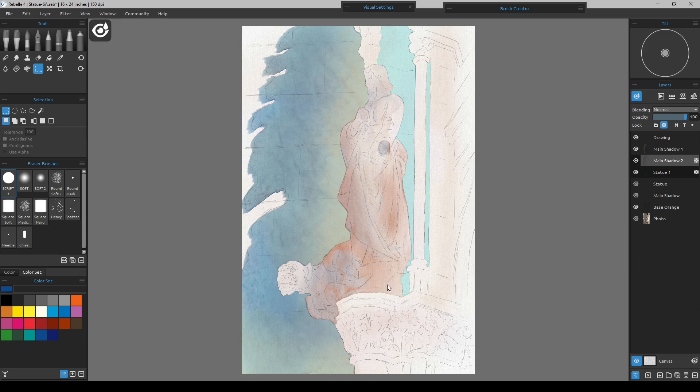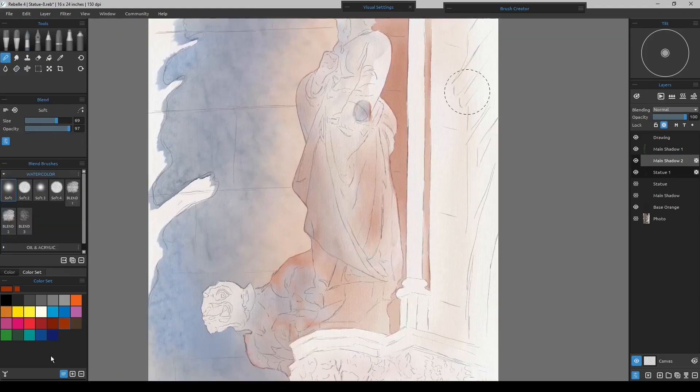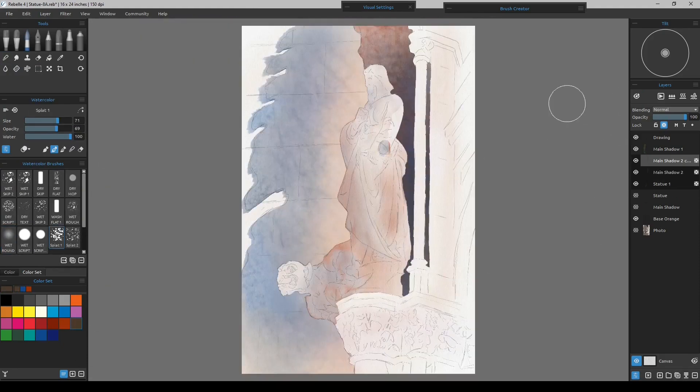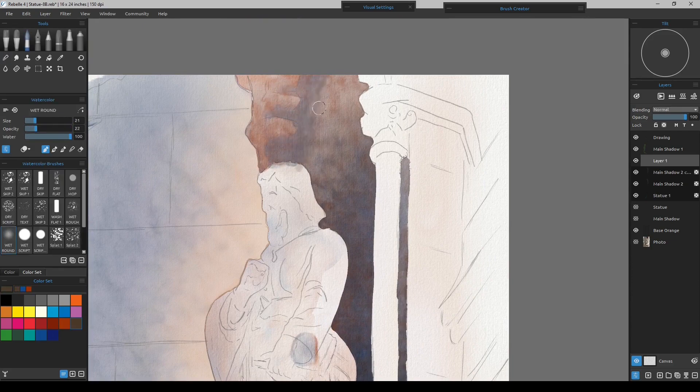It has a nice glow to it. I'll probably just rough this in and not put too much detail over in here because I want the focus to be over here on the statue and face. I might make the background darker, and also just rough in the lower area without going too detailed down there.